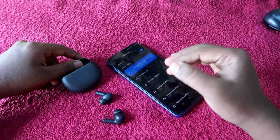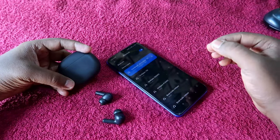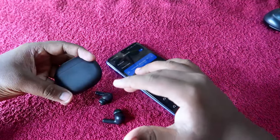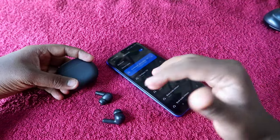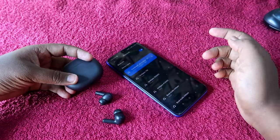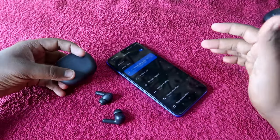Now you should be able to hear audio in both earbuds. If your earbuds have any hardware-related damage, the reset process won't fix that. But if the earbuds are in good condition and you're having an issue like audio only in one earbud or only a single earbud is pairing, you can definitely solve that issue with the reset process.